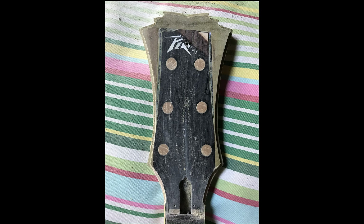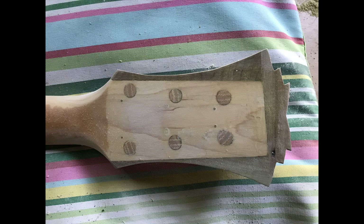I cut out the design and screwed that to the headstock itself, then used the router to route out the shape so it's solid. Done a bit of routing on the binding there, as you can see.